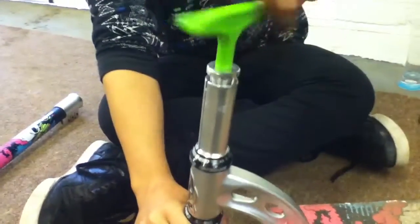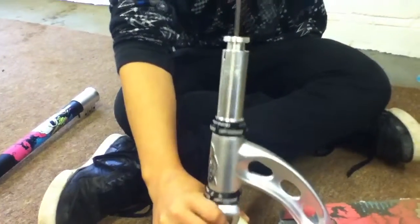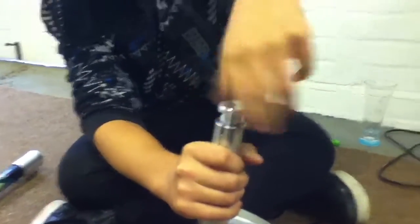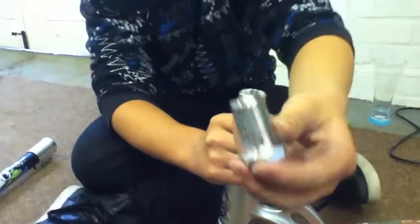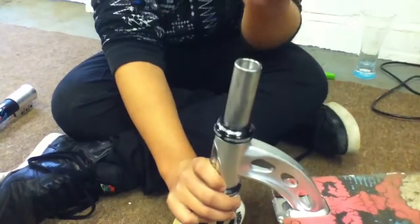You just got to keep twisting that. Just hand it out. That's nearly off. So that's the little bolt. And take the shim off — it slides off easily.